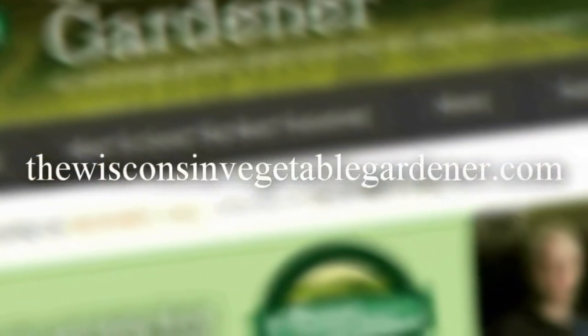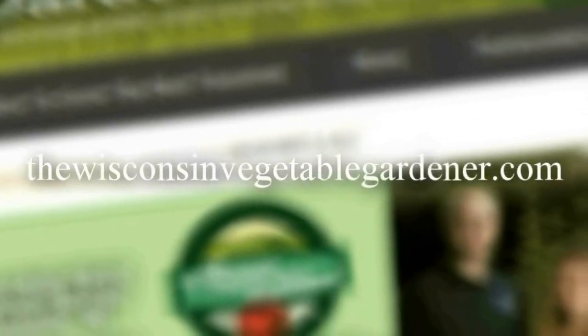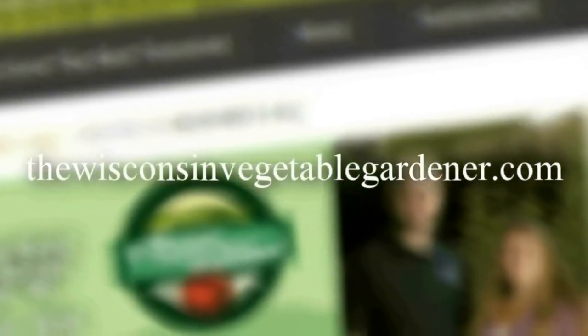Thanks for checking out this segment of the Gardening with Joey and Holly radio show. If you like what you've seen, you can search through the channel and find full in-studio videos of the entire show. Or search for it on your favorite podcast platform by searching the Wisconsin Vegetable Gardener radio show or the Gardening with Joey and Holly radio show to download and take it with you. Check out all past seasons at thewisconsinvegetablegardener.com under the radio tabs at the top of the page. We thank you for joining us — we hope you've learned and enjoyed the segment, and we'll see you next time.